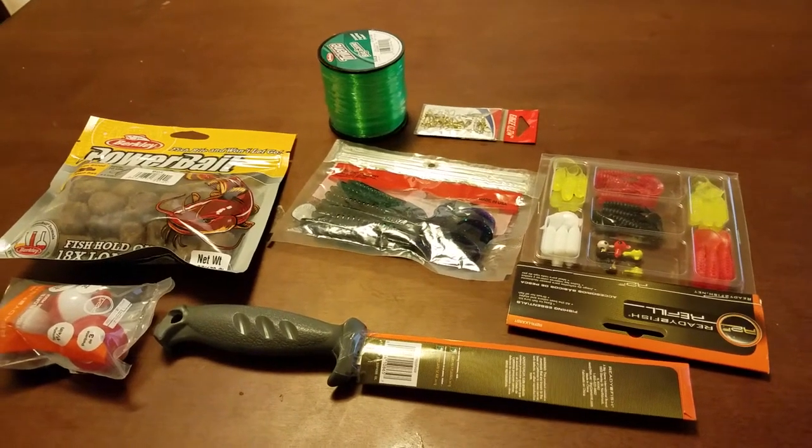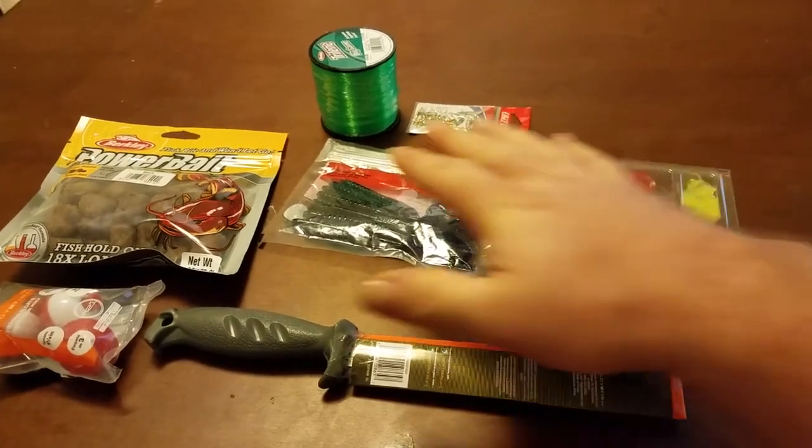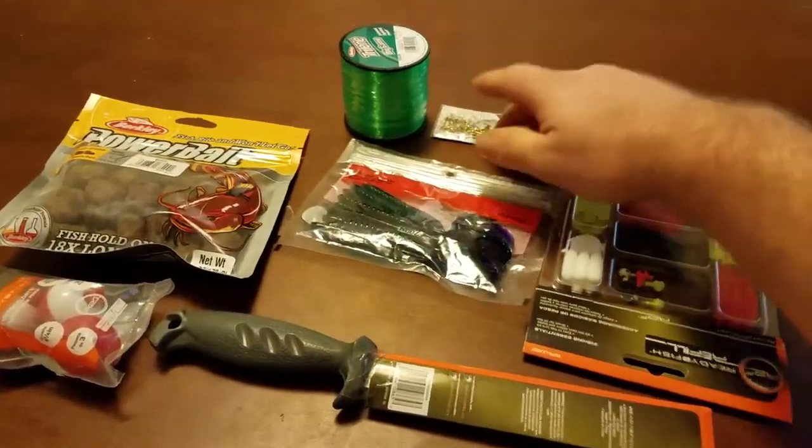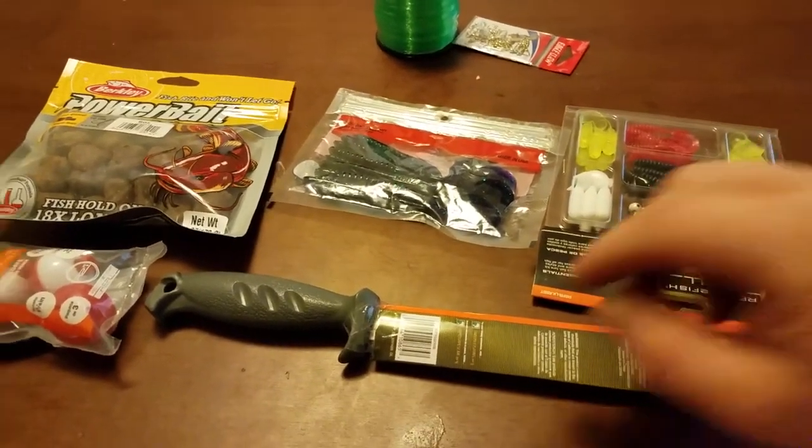Hey guys, it's Shane with Just For Kicks and today I'm just showing you my Walmart haul. Everything you see here was all on sale. These two items here were not on sale, but there are a couple of things I wanted to buy anyways. So we'll just go through this.